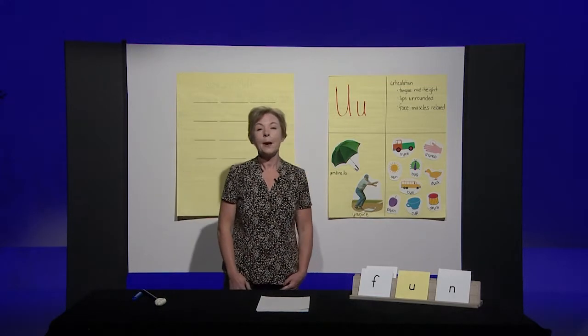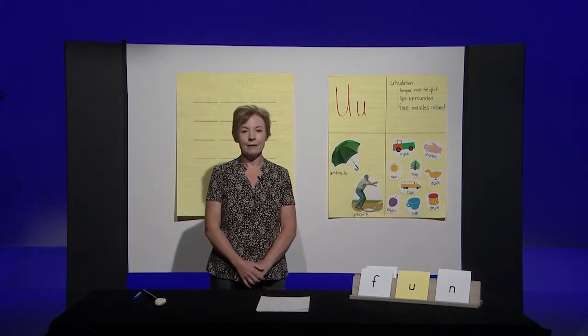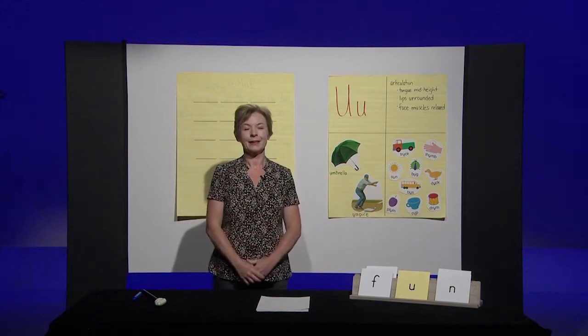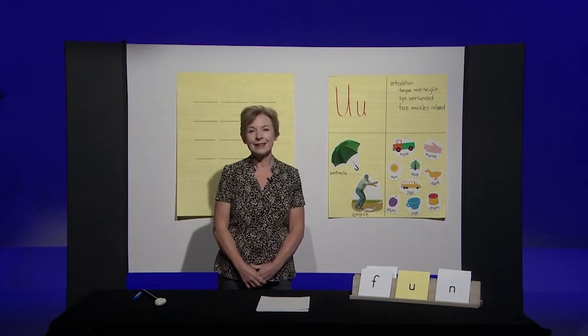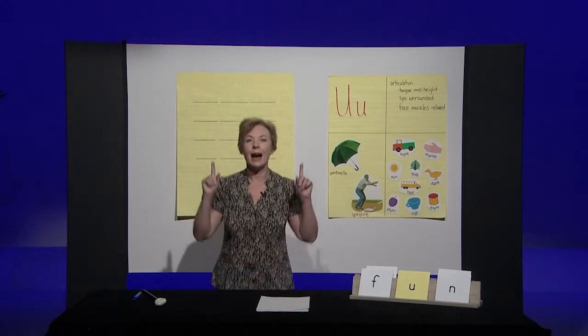Your turn. But — buh-uh-t. If you hear an 'uh,' stand up. Did you stand? Great job. But has an 'uh,' so we'll stand up.